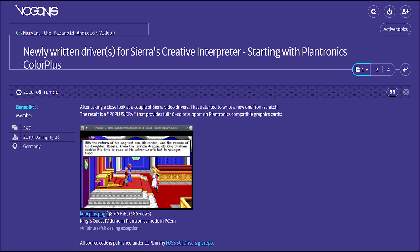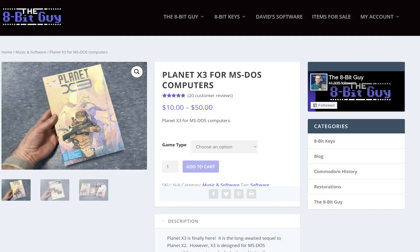But now I have a computer with the Plantronics mode, and also just recently — these last few years — there's been made at least one driver for Sierra games, and we also have one game with native support for the Plantronics Color Plus mode. So now I'm going to show you these games that support the Plantronics Color Plus mode.